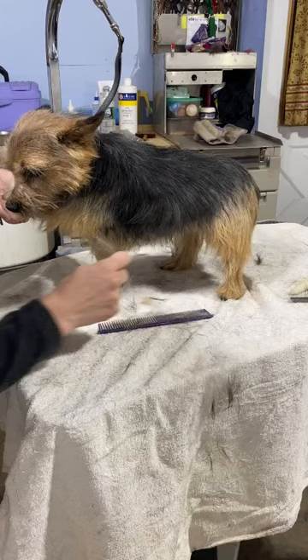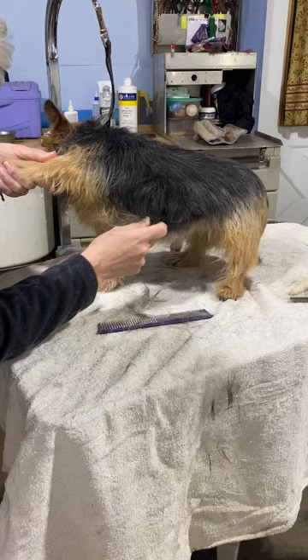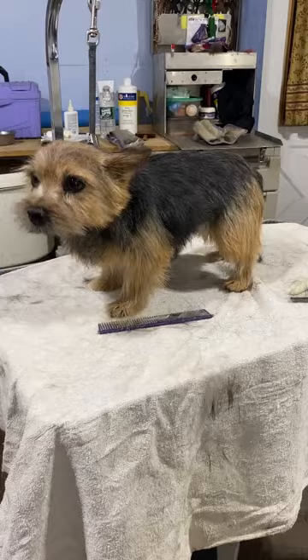You wouldn't want somebody yanking a whole big wad of hair out of your head. Not that it's the same, but you want to just go little by little. This hair does naturally come out, but that's why we've got a groom.